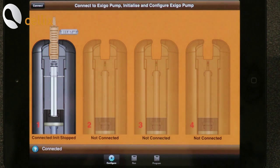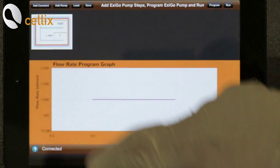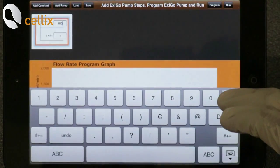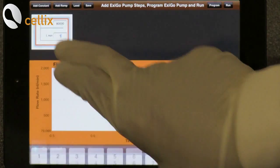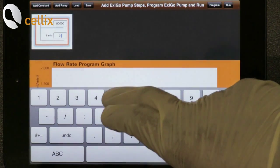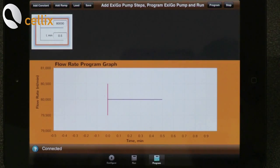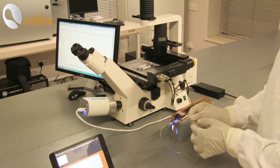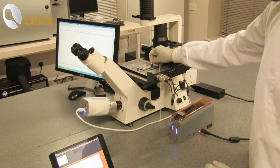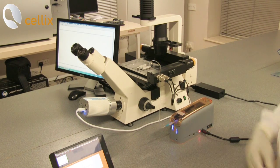Next we are going to connect the tubing to the chip to wash the channels. For that we need to program the flow rate. In the application, click program, click add constant, and in the small window change the value to 80,000 nanoliter per minute. Click done, and for time click 0.5 minutes. Click done, then click program, then click run. Now you can see the pump is running and a droplet is forming at the end of the tube. Gently insert the pin into the chip — now it is washing the channel.